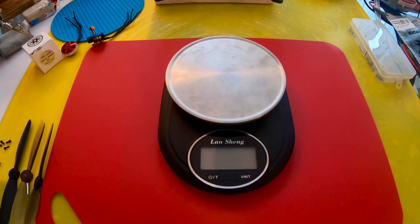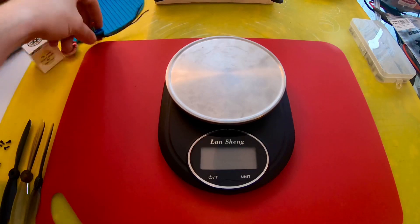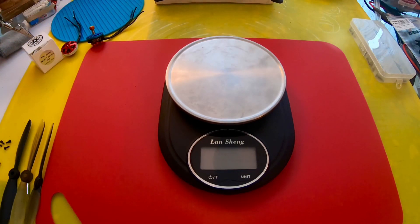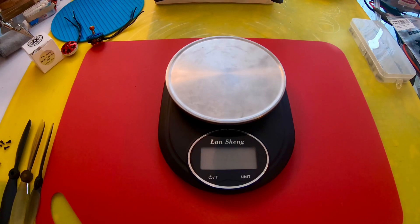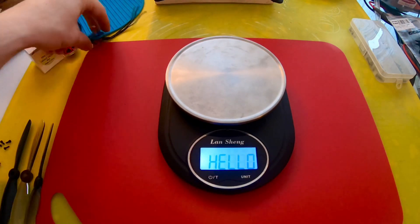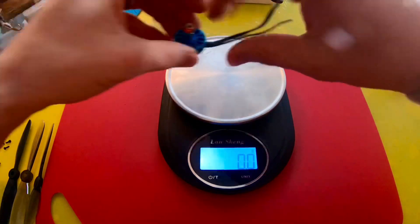All right guys, we're back and all set up. We're going to weigh the motors, weigh the propellers, weigh everything together to get a good idea of how much weight we'll save by switching out the motors. I also have an additional prop for the 5mm shaft motor just in case I don't like the way the new motor performs with this low-pitched prop.